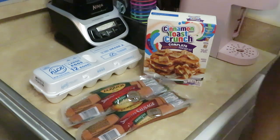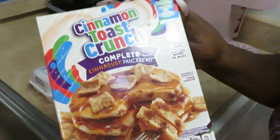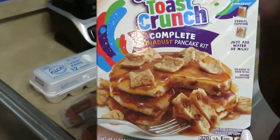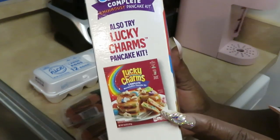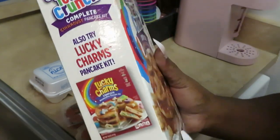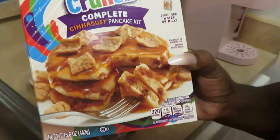Hey guys, it is Arika Misha and I'm in the kitchen, as always. Let's get into what we're cooking today — we are doing breakfast this morning. I will be cooking the Cinnamon Toast Crunch Complete Cinna Dust pancake mix. I did the Lucky Charms pancakes before on my channel — I'll try to link that video below. Today I'm doing the Cinnamon Toast Crunch pancakes and I cannot wait.